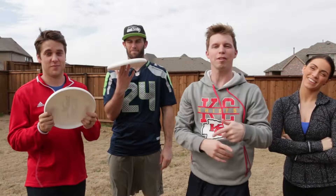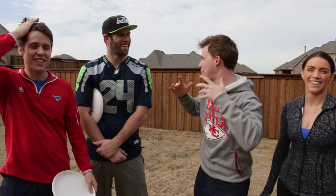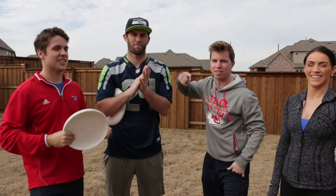What is up everybody out there, welcome back to another video with Jake and Josh. Today we have the honor and the privilege of learning how to throw frisbee with Brody Smith today.